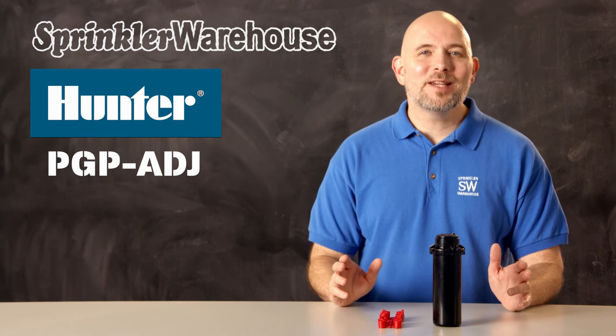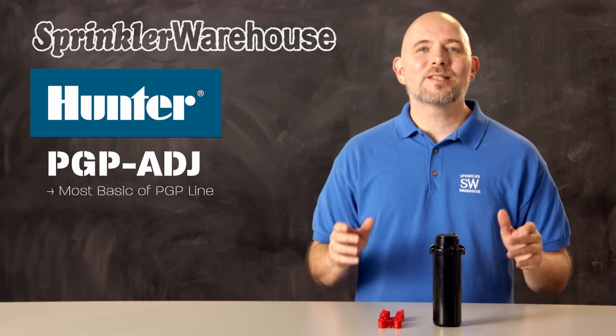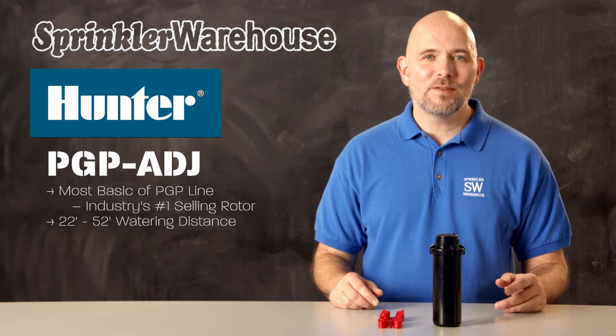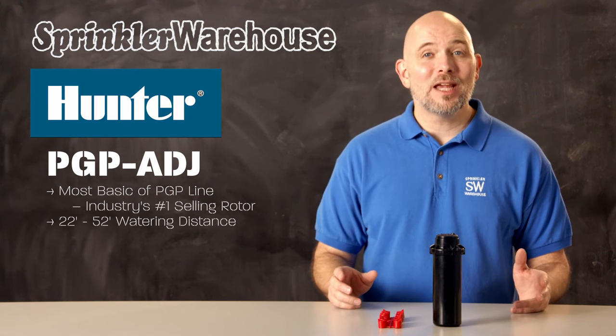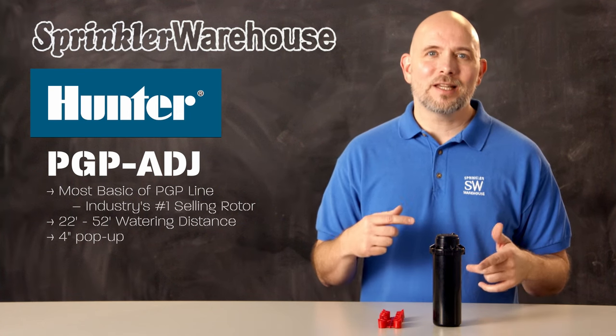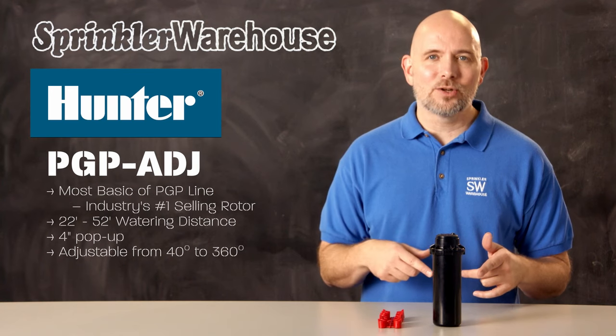The PGP80J is the most basic of these rotors and it's the number one selling rotor in the industry. It has a watering distance of 22 to 52 feet. The PGP80J is a four inch pop-up and it's a partial circle rotor — its arc is adjustable from 40 to 360 degrees.